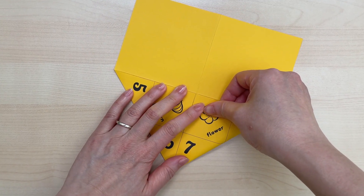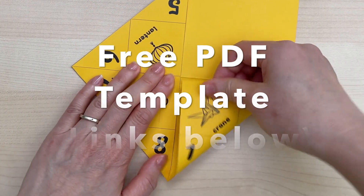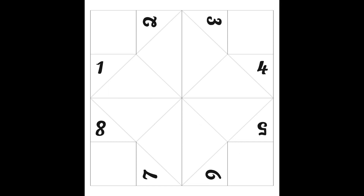To make a paper fortune teller like this, you can download my free PDF template and I'll leave a link below in the description. Page one has this design and page two is blank so you can fill it in with whatever fortune or drawing you want.